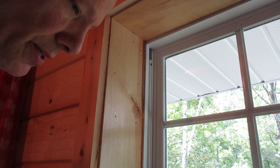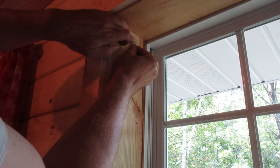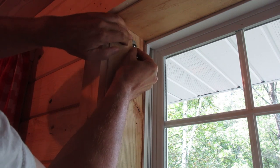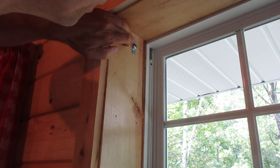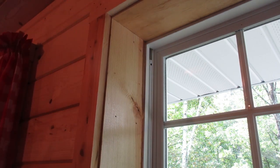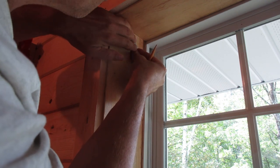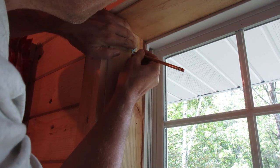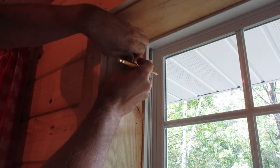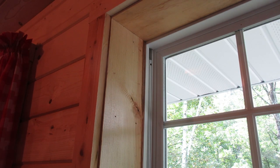Then there's the clip that holds the shade. This end is the flat end and it goes in. I'm going to hold it there — this is an elongated hole at the bottom — so I'm going to mark the middle of it there and then drill that.